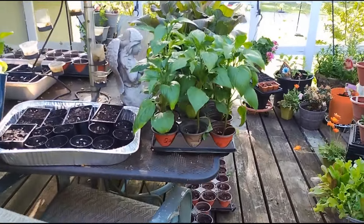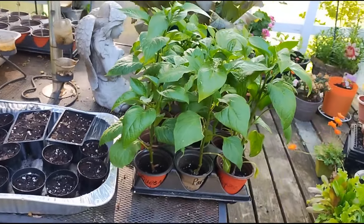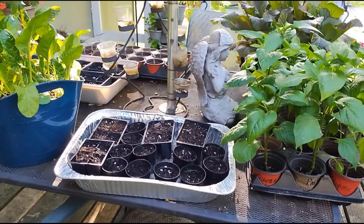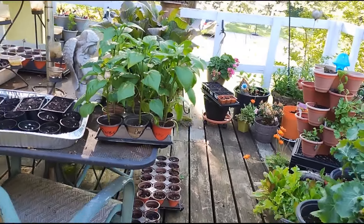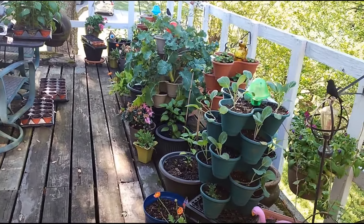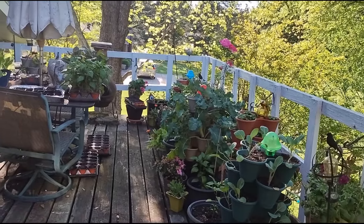For example, this tray of peppers — these are all going to the Farmers Market. These are jalapeño peppers, cayenne peppers, and habanero peppers; all mild or hot peppers. I have several trays of peppers and tomatoes going to the Farmers Market this weekend and subsequent weekends, providing a continuous supply of vegetable transplants until about May 30th, when most people have already planted everything.